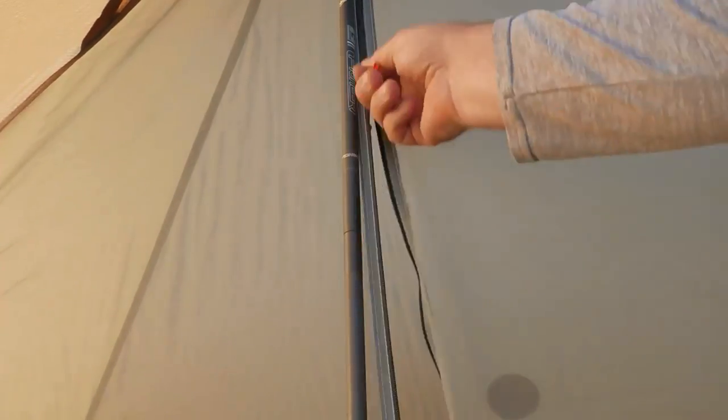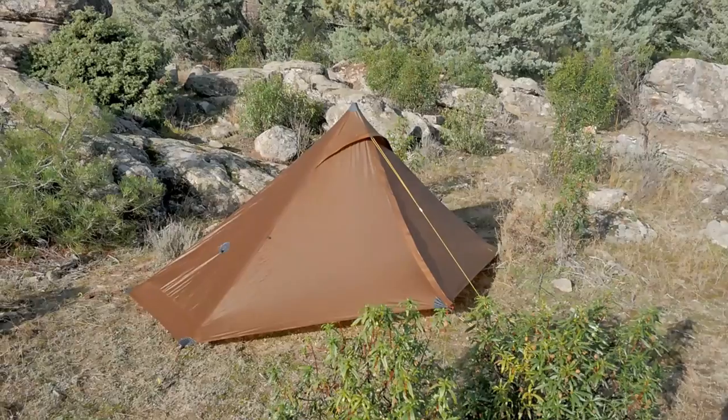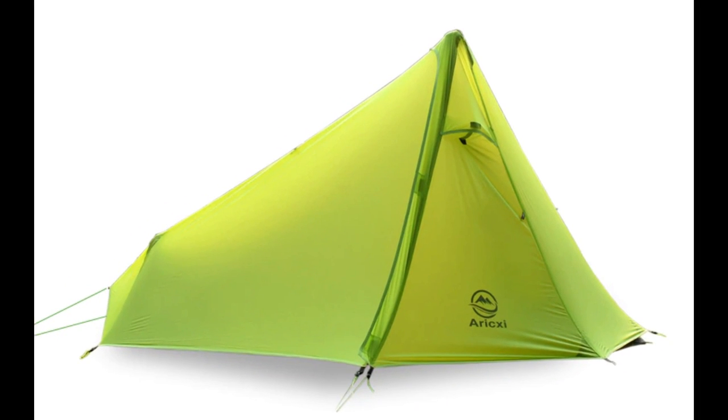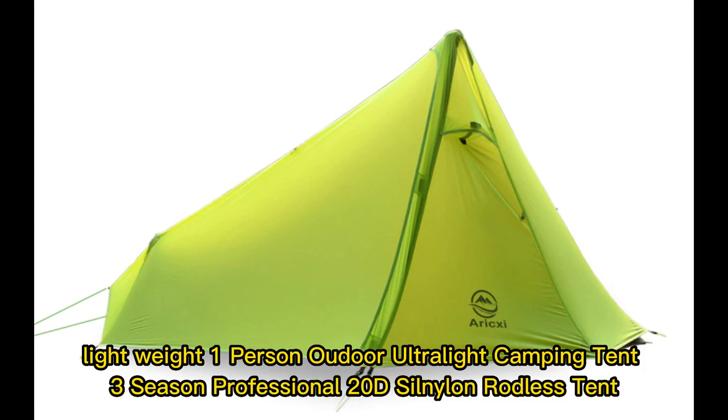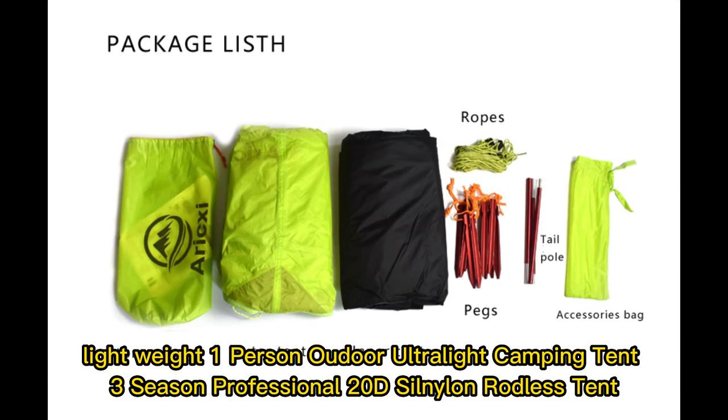Note: This product is made of double coated silicone. The seams cannot be glued at the factory. You need to glue the sutures yourself — glue needs to be purchased separately. Lightweight 1-person ultralight camping tent, 3-season professional 20D Silnolin rodless tent.